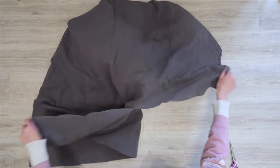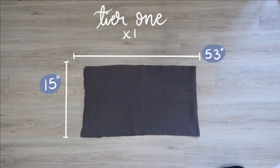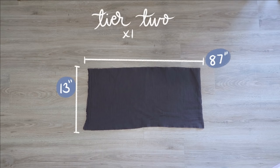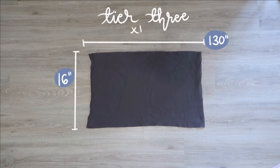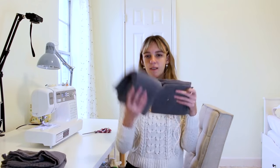Here are all the pattern pieces for this project — there are really just three different pattern pieces. For the sizing, as long as the width of the first tier is larger than your hips you should be able to make this design without making any adjustments except for the size of your elastic. If you cannot get the total length out of just one piece of fabric, it's okay to just cut these into multiple sections from different parts of the fabric.